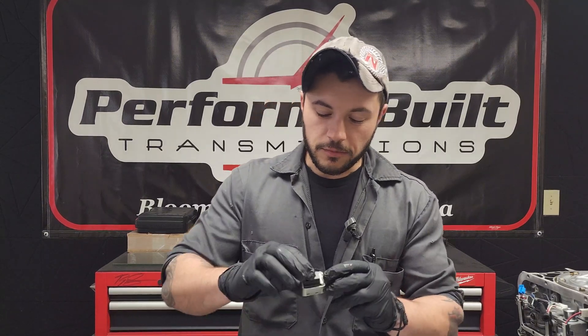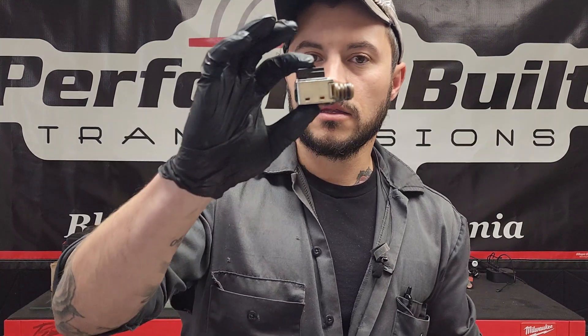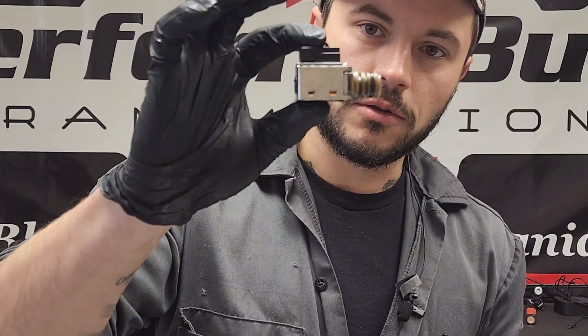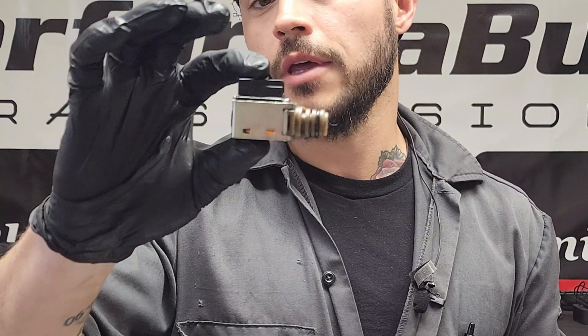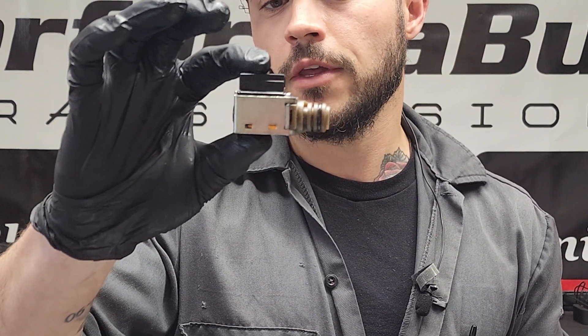Most people don't understand shift solenoids. They think there's a computer chip in here, they're all computerized, they can make decisions — they can't. This is a 4L60E shift solenoid. Fortunately, they are the same for both A and B valves. A is your 1-2, B is your 2-3.